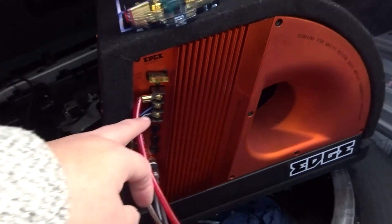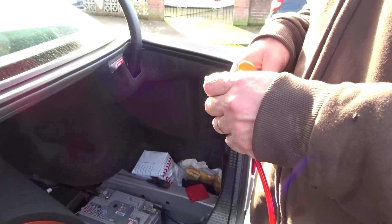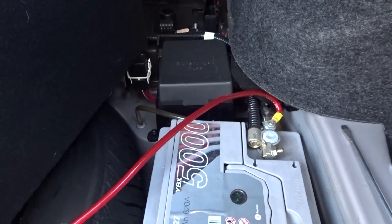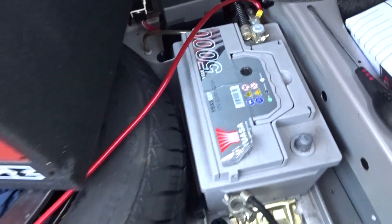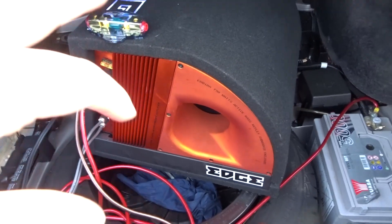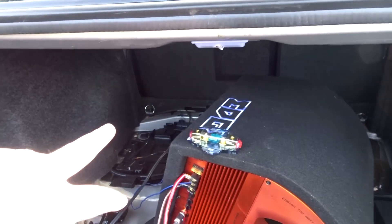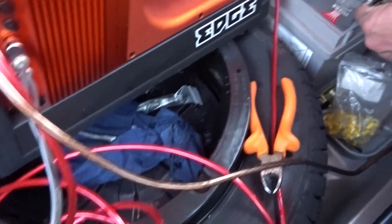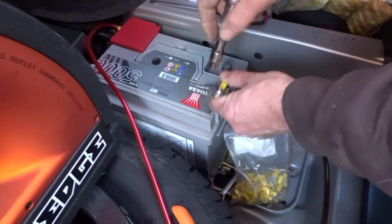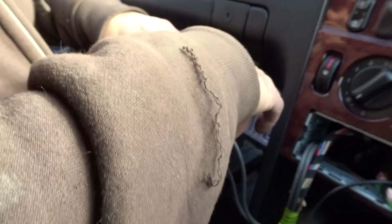The red wire for the battery is now connected to the sub. Dad's getting it ready to connect to the battery for a temporary test. The red wire is now connected to the battery. The earth is now getting connected to the battery as well - Dad had to find a nut to be able to do that. Dad's now connecting the wires to the back of the radio unit.